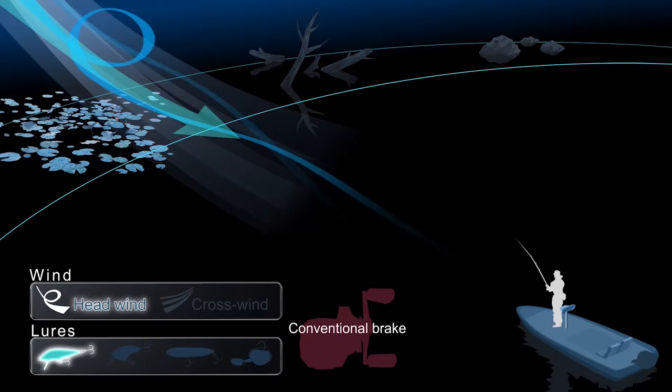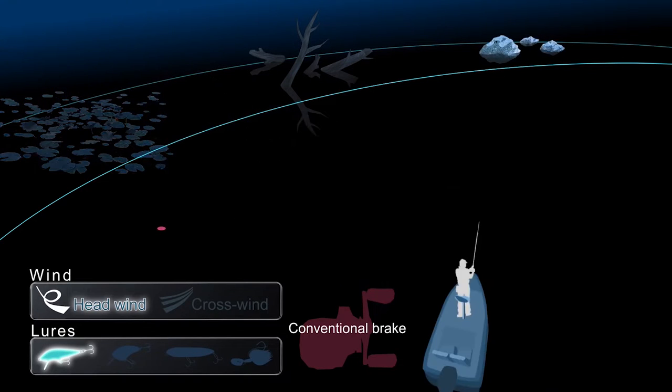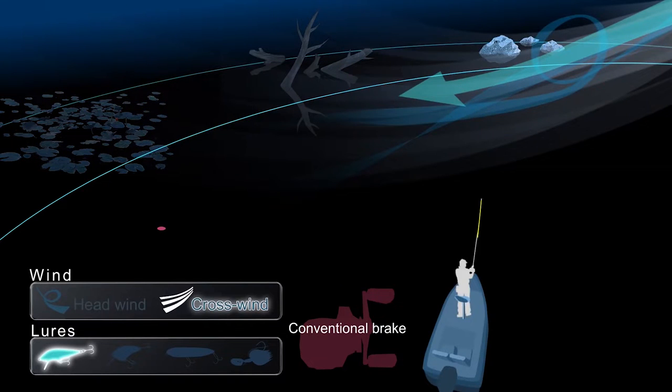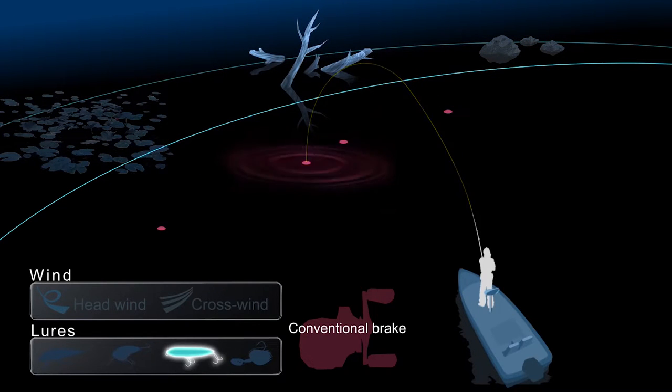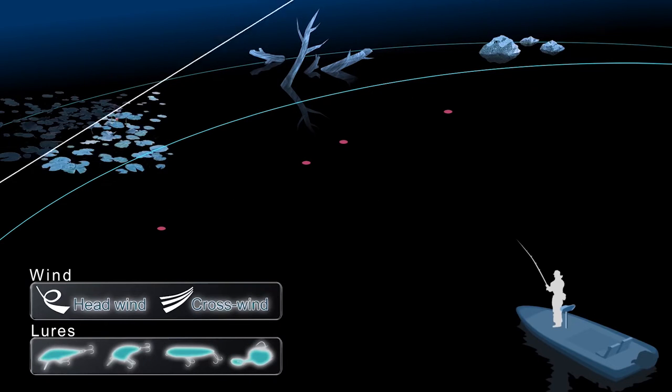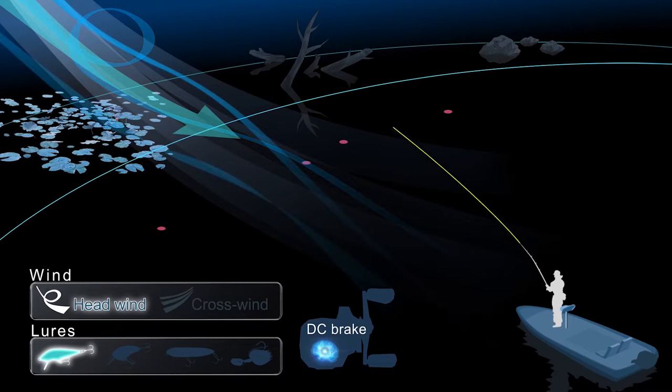Conventional brake systems require more thumbing and more adjustment to the brake to best match lures and conditions. With conventional brakes, an incorrect adjustment can greatly limit casting distance and cause backlash. However, DC brake provides you trouble-free casting with less manual adjustment, regardless of lure or conditions.